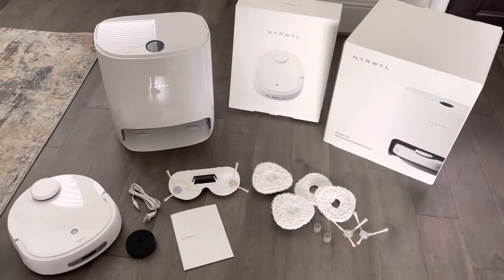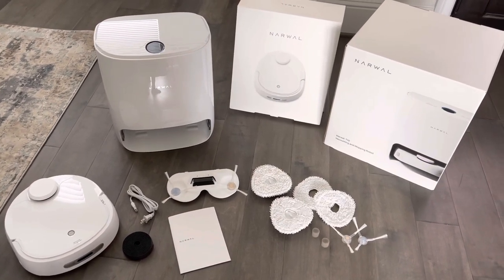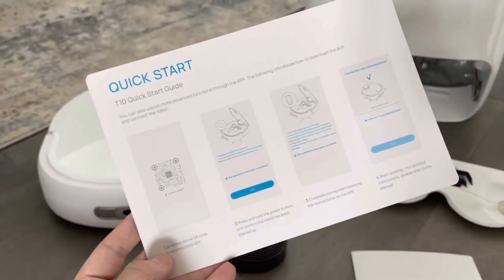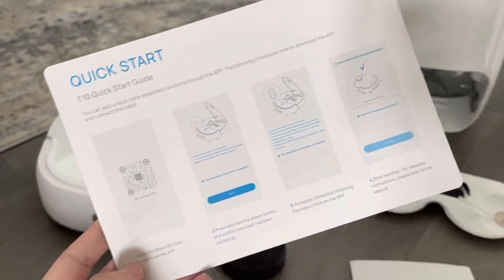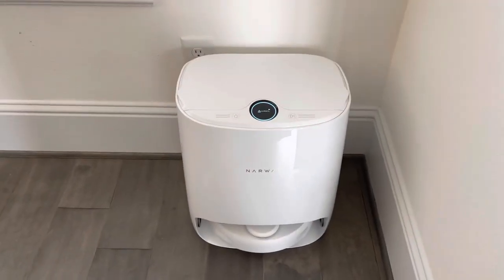There's an app that has to be downloaded, so I'm going to do that first and then get everything plugged in, and then we'll go ahead and test it out. Here's the quick start guide with step-by-step instructions as well as the QR code to download the app.